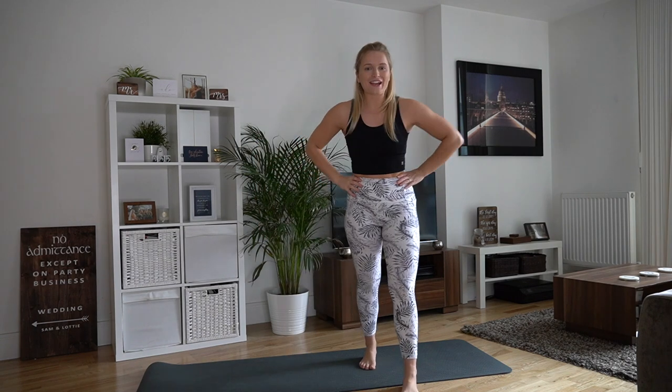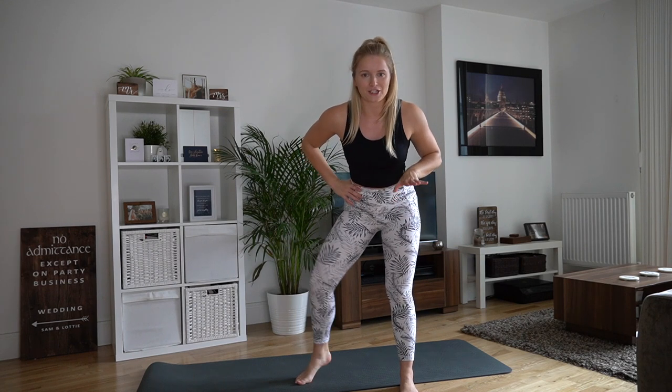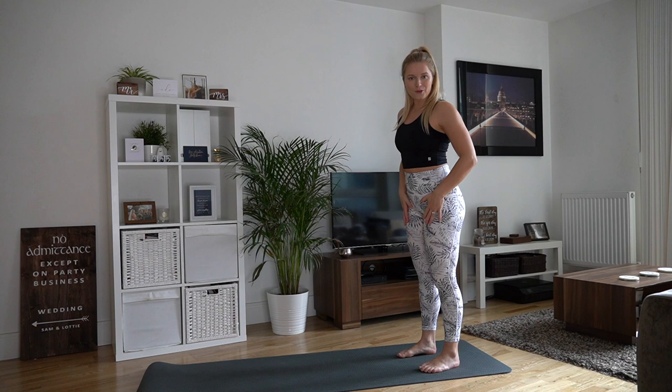I am a qualified personal trainer, for anyone wondering, but I'm quite new to the whole talking and exercising on camera, so I will almost definitely be sweatier, more red, and more out of breath than you guys at home. Okay, let's start with the warm-up.